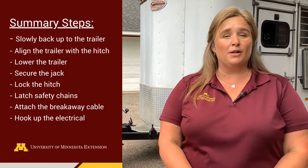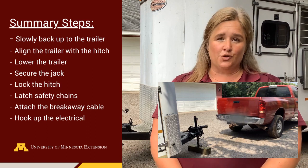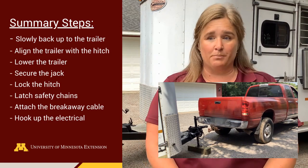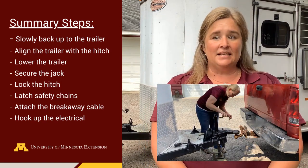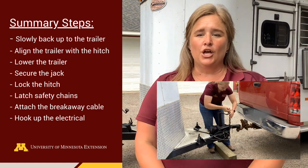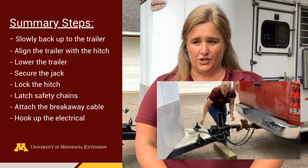Let's review the key steps in hooking up a bumper pull horse trailer. First, slowly back the truck up to the trailer while paying careful attention to the alignment and height of the trailer hitch and truck. When aligned, lower the trailer, raise and secure the jack, lock the hitch, and hook up the safety chains and breakaway cable to the truck. Make sure the safety chains are crossed under the trailer hitch.